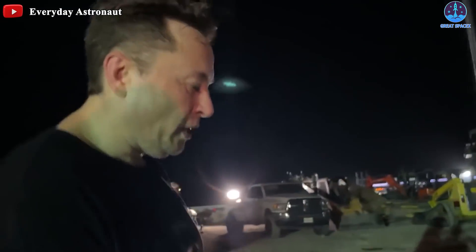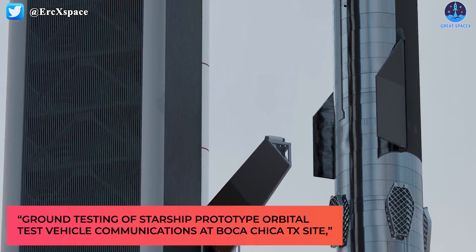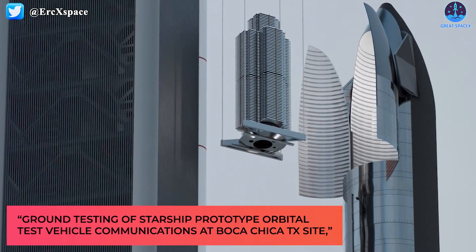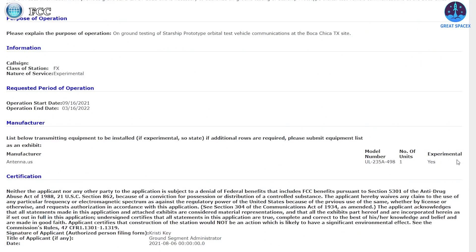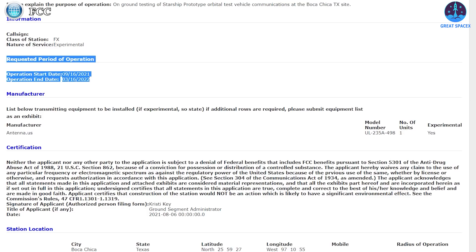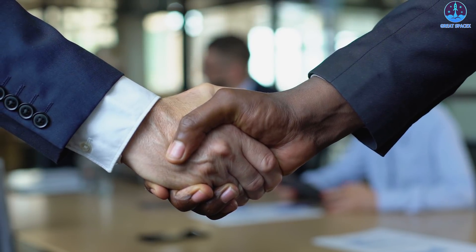Furthermore, on Friday, SpaceX submitted another FCC application seeking approval to operate Starlink during ground testing of Starship prototype orbital test vehicle communications at the Boca Chica, Texas site. The application states they request permission to operate the terminal starting September 16th, 2021 through March 2022. The timeframe suggests we could see a Starship fly to orbit as soon as next month if the company receives regulatory approval from all federal agencies.